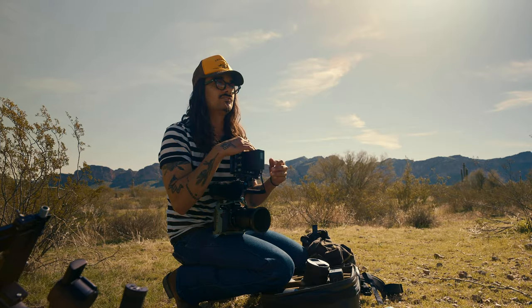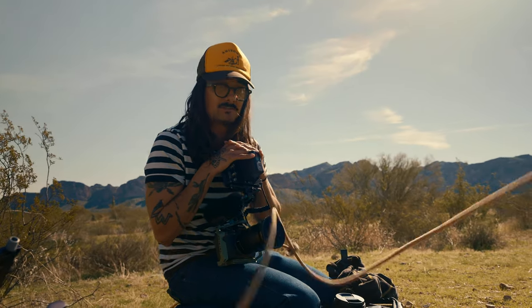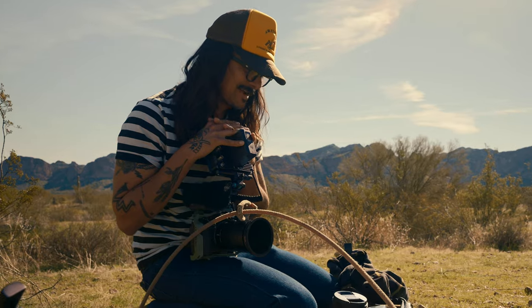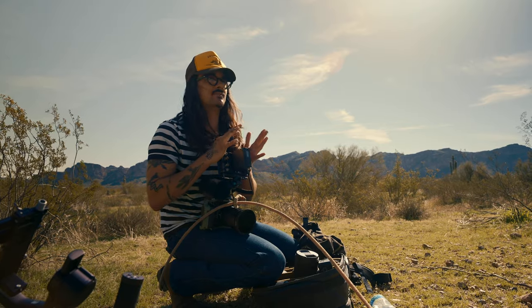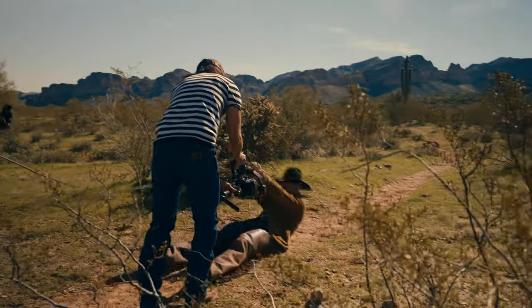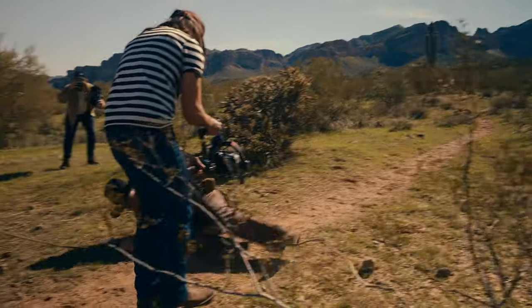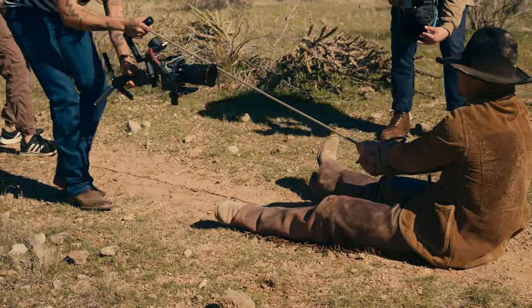We're doing some theatrical Western type stuff. For all the shots I'm going to use the 50mm 1.2, and then for the rest we're going to do zooms, going back and forth between cinematic and more documentary type stuff.